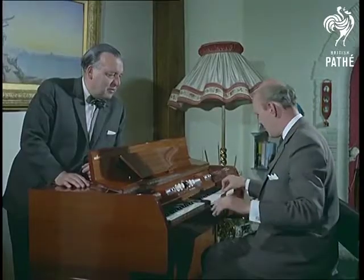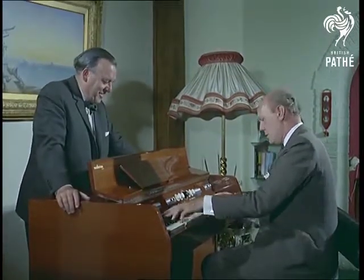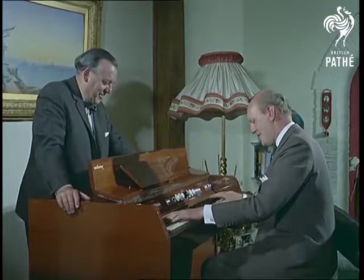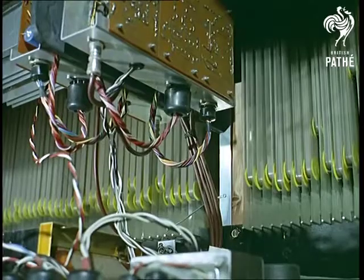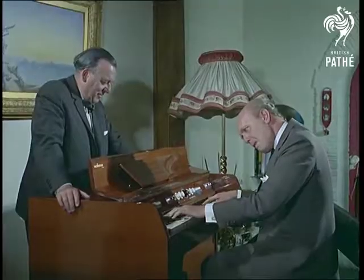Here's a French accordion with a Viennese waltz. Thank you.